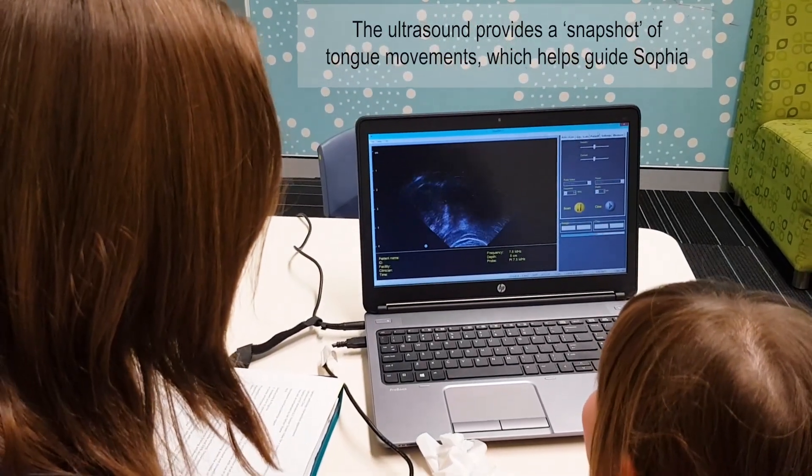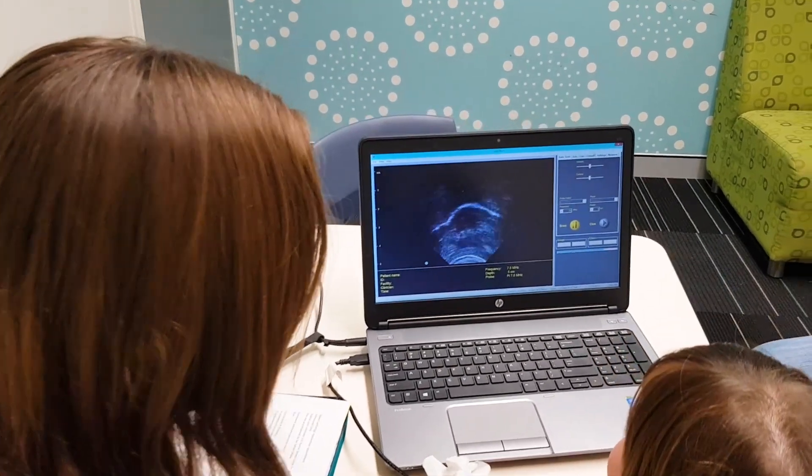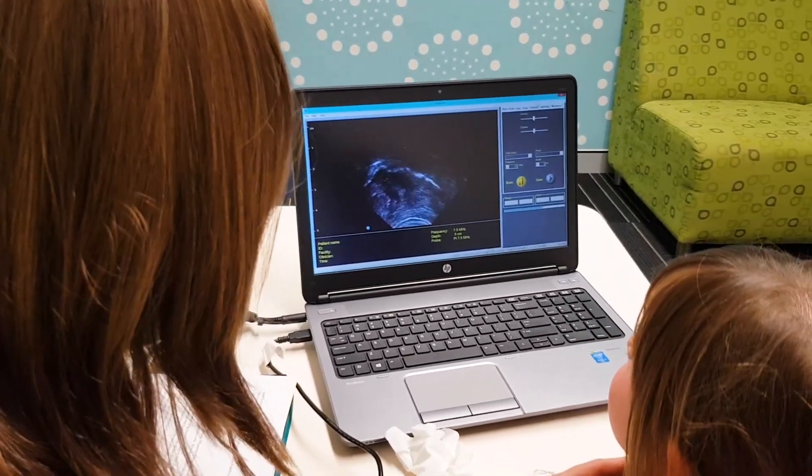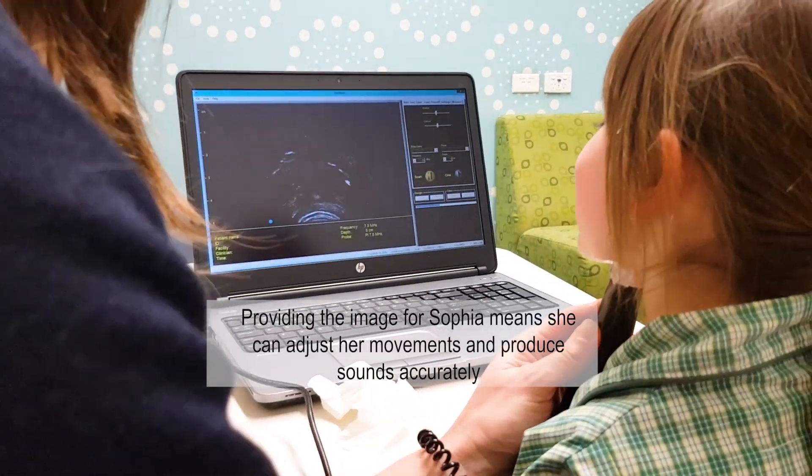Now we'll change it this way and let's practice doing our sss sound and make sure the air comes right down the middle. Can you see the air coming down the middle? Look, I can see.